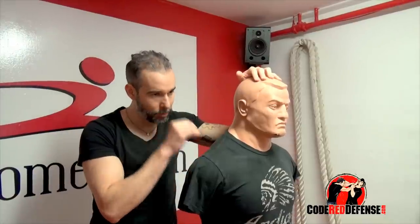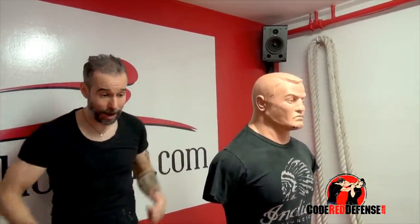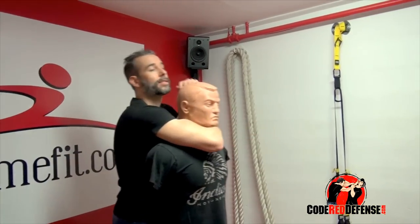I remember one time there was a huge fight at one of the clubs I was working in. As the doorman was fighting with the client going down, I'm coming down the stairs and the guy was chest-to-back with me, scrapping it out with the doorman. All I did was apply the choke — within a few seconds, lights out.